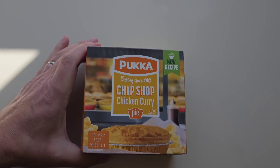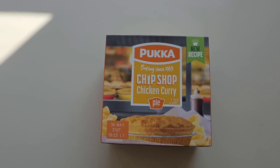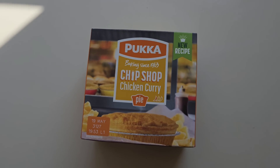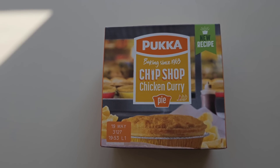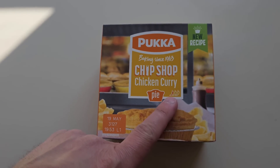I've been shopping — I've been to Morrisons. Come and have a look what I've got. I was walking around Morrisons and I came across this: new recipe Pukka chip shop chicken curry pie, one chilli rating. This was £2.00 — two quid. So I thought, I don't think I've done that. I had to check my pie playlist to see if I'd done it, and I haven't.